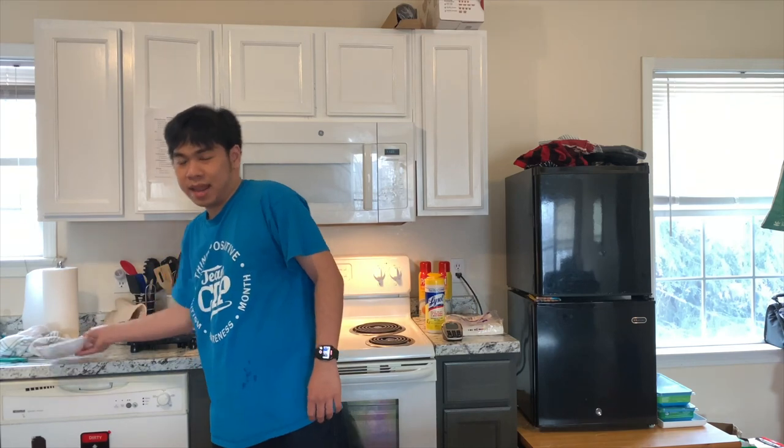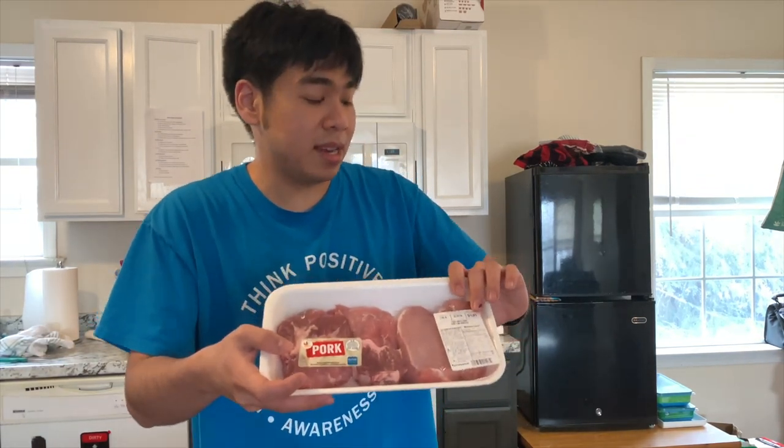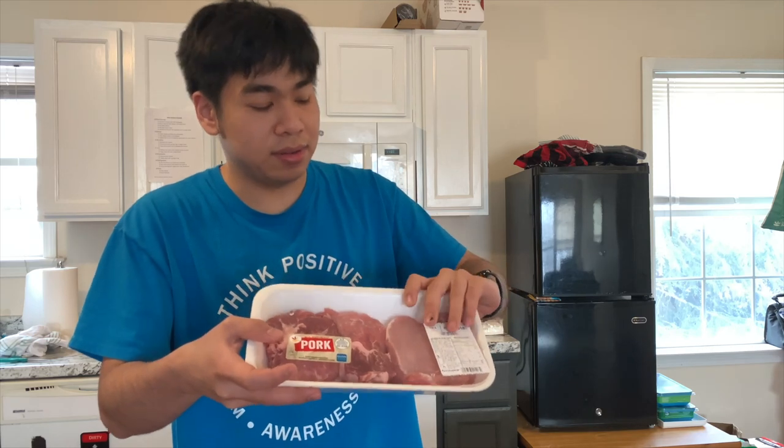The ingredients that I have here is the pork chop. I am going to try something new — to cook them on a grill. So please enjoy.